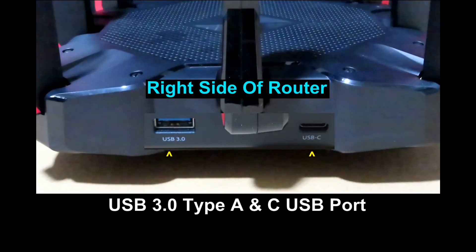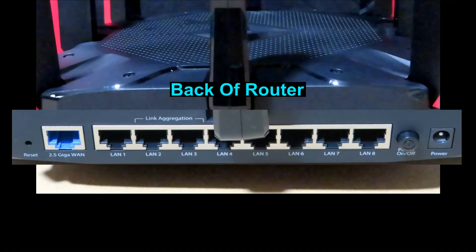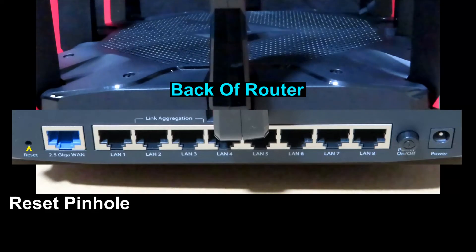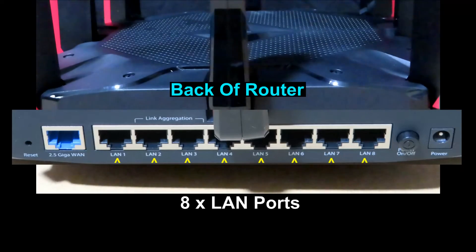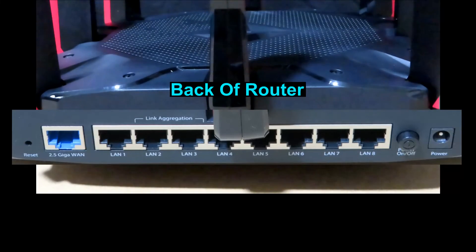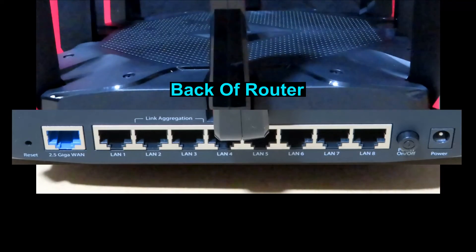On the right panel of the router, you can find the two USB 3.0 Type-A and Type-C ports. At the back of the router, from left to right, there is the reset button (a pinhole), the 2.5 Gigabit WAN port, 8 LAN ports, a power on/off push switch, and finally the power port where you connect the power adapter cable.